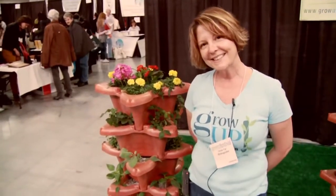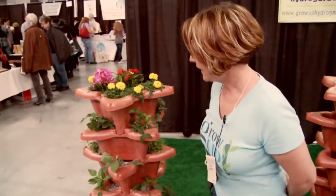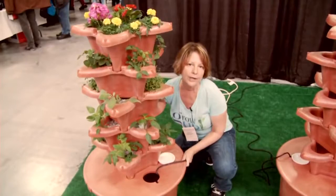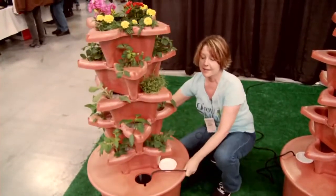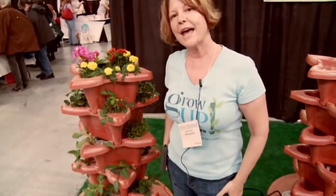That sounds great. Do you have to turn that around and rotate it towards the sun? It depends. If you have a sunny window, you would definitely want to turn it around — it's actually very easy to spin. About once a week you'll spin it around. If you have a very sunny spot, like outside, you really don't have to do that.